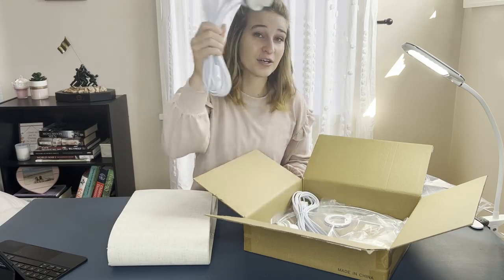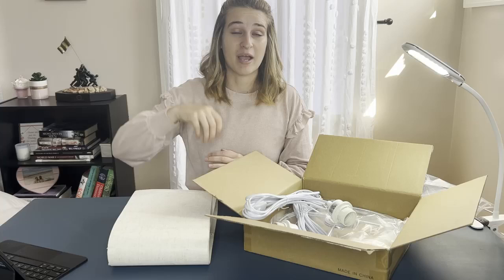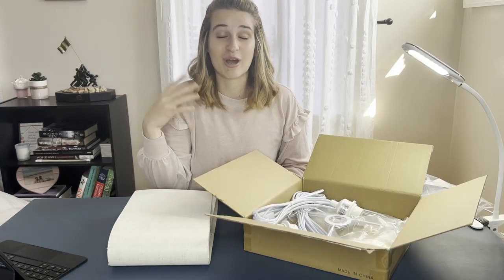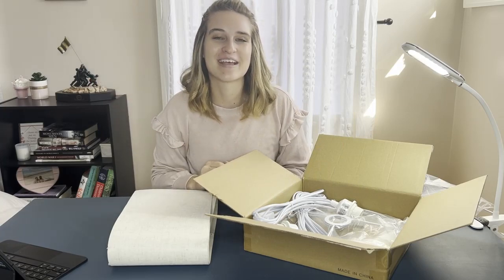They've got 16 and a half foot cords, which means you can hang these anywhere. The long cords allow you to hang them wherever you'd like, which I really love. So let's put these together, and then we'll hang them up and see how they work.